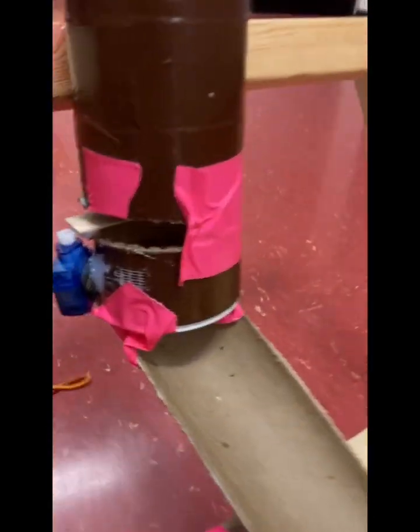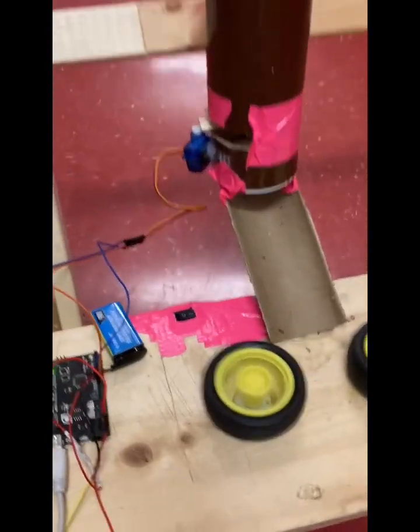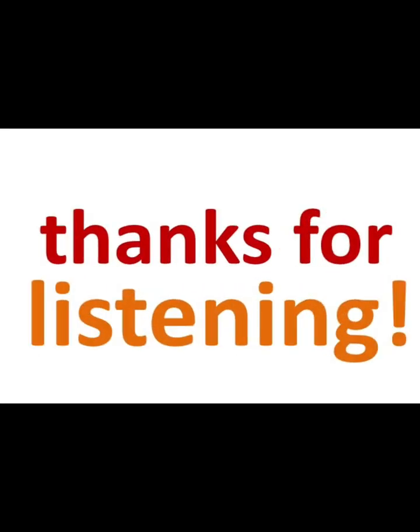If we would create the same project again, the number one thing I would change would be its size. First of all, I would use larger motors, so we would be able to launch bigger balls, such as tennis balls. Also, we would add a taller stand, making it more effective and easier to use. Thanks for listening.